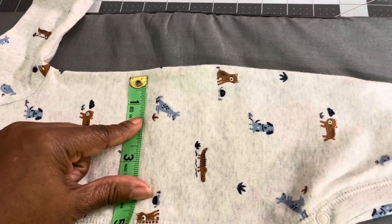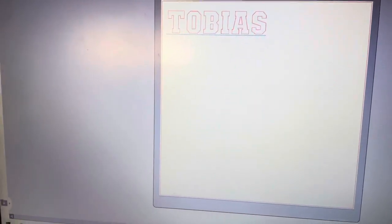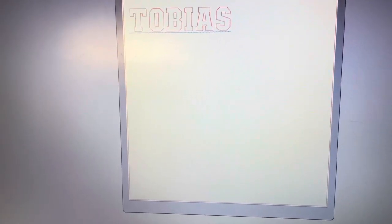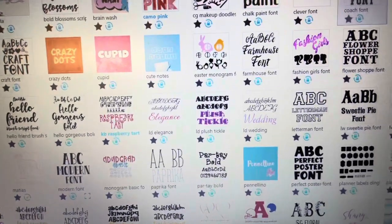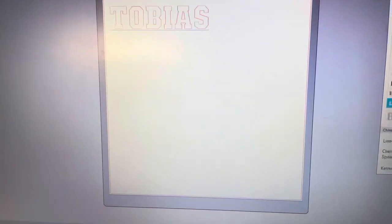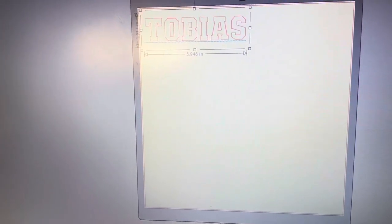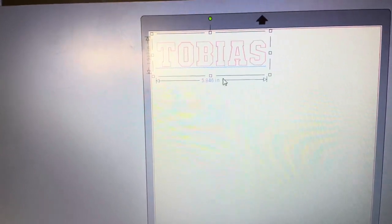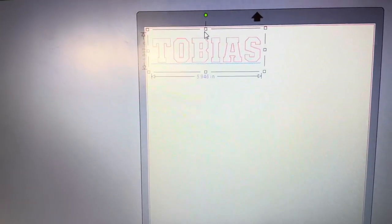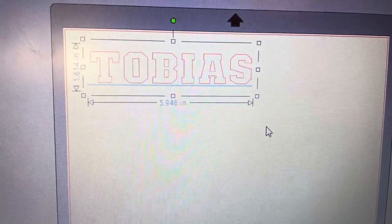I'm going to go down to about an inch and a half — that should be big enough. I'm in my Silhouette screen, and looking at my design. The font I've chosen is ABC Coach. My design is about 5.9 inches wide, and I've got it at 1.9 inches in height. I'm going to adjust the height because two inches looked like it was going to be overwhelming. My measurements are still at about 5.9, which is close to six inches.